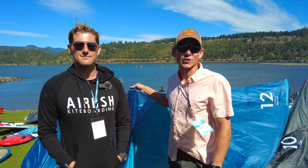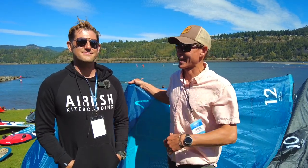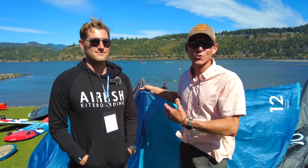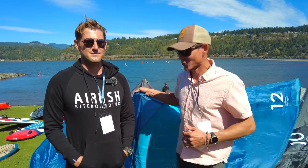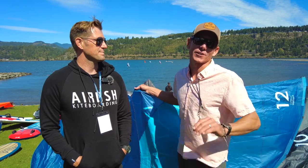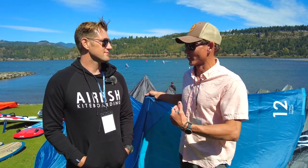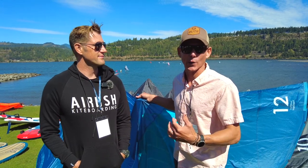Hey everyone, Aaron here with Elite Water Sports. I have Rygo hanging out with me at AWSI for 2023, and we're going to go over the new Ultra by Airush and all the cool things they've changed this year for the V5 edition. It's been our fan favorite for the lesson center for super light winds.